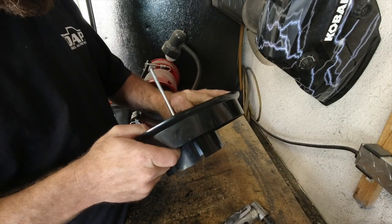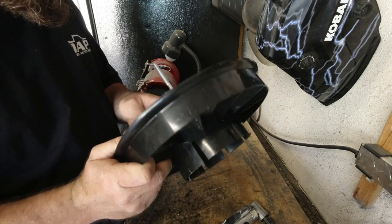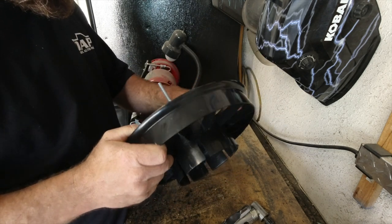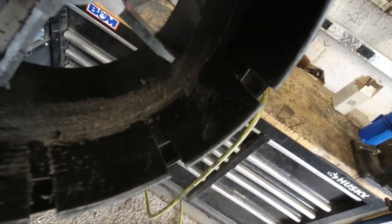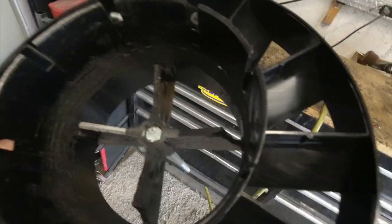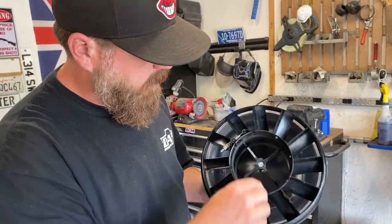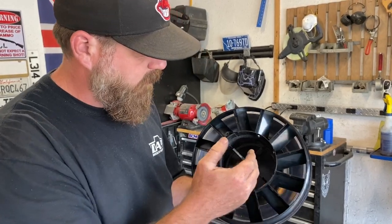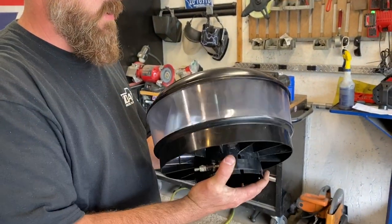We'll do a little test fit on that and then come back and clean it up a little bit more. Got it ground down — there was a lip in there I had to shave off all the way around it. So now we'll test fit it and see how it does. We got the inside cleaned out and trimmed up so we can slide it down a little bit further on there. We'll go outside and install it.